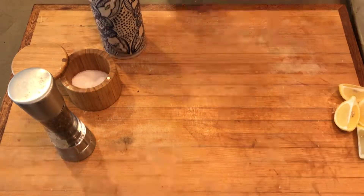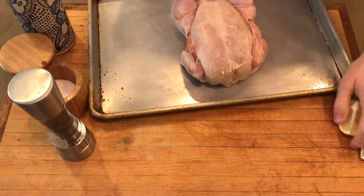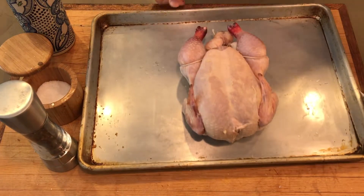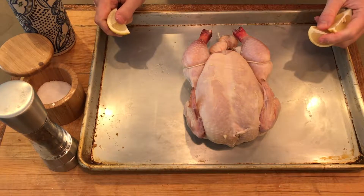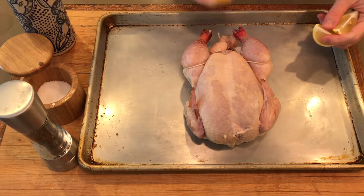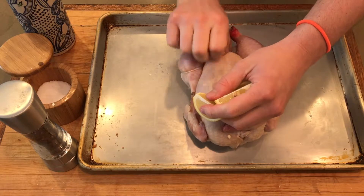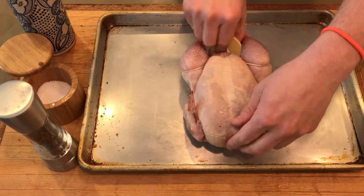Now we're going to come with our chicken that we have trussed right here. I do not want you to use salt on this chicken because we've already dry-brined it. If you haven't checked out dry brining before, please check out my video — it's a very simple and very effective technique. I'm just going to get a little bit of lemon in here that I've quartered, just to give it a nice aroma as it cooks.